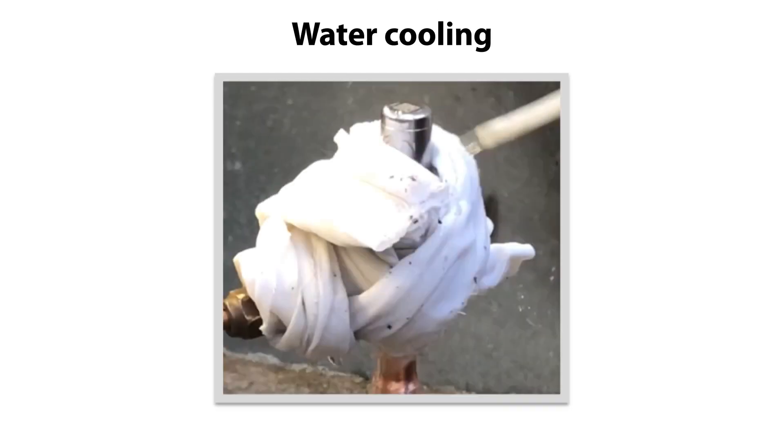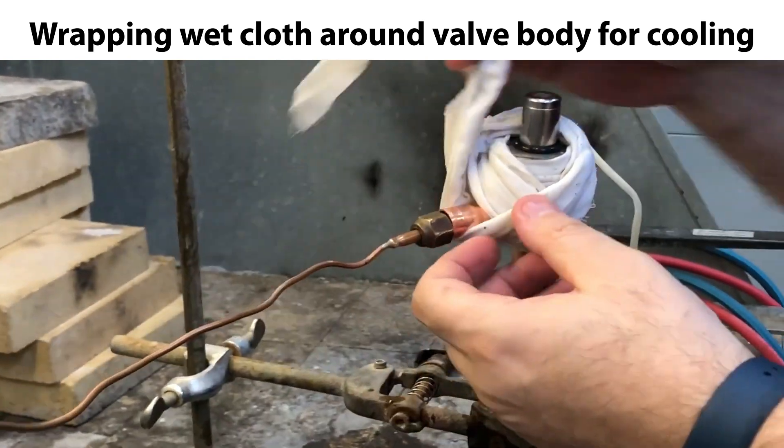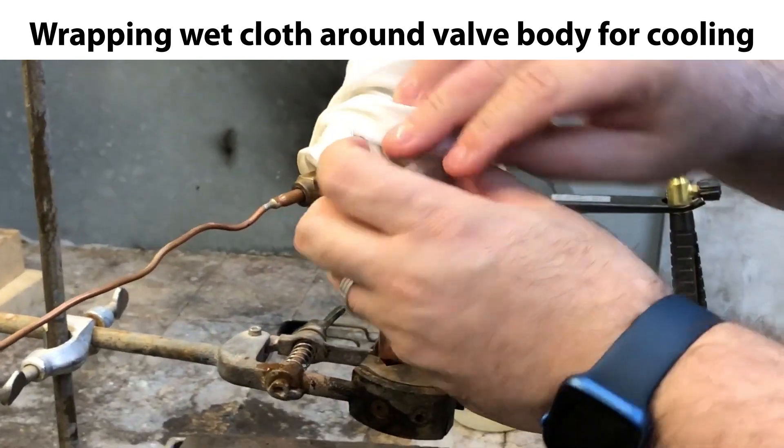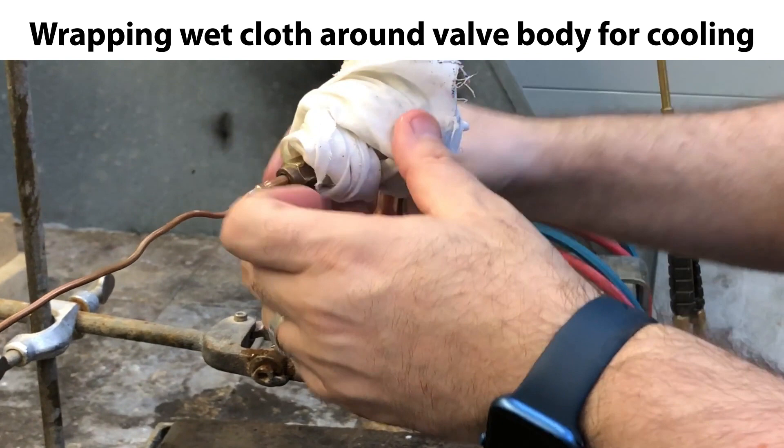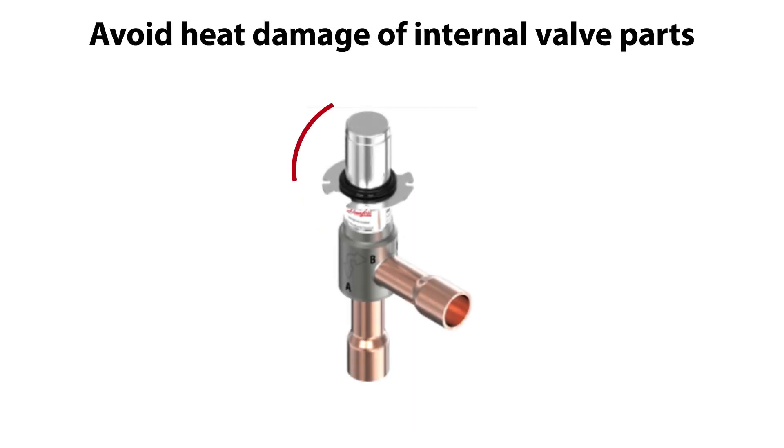Another very important step is water cooling of the valve during bracing. This is done by wrapping a wetted cloth around the valve body, as seen here, and then wetting it with sufficient cold water to keep the valve body cooled down during bracing. This is important to ensure that the internal valve parts are not heat damaged by the bracing heat.